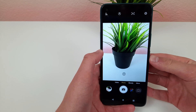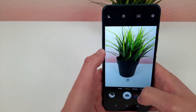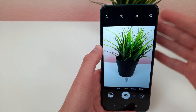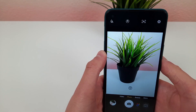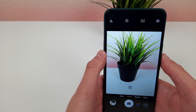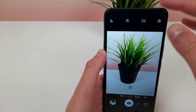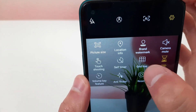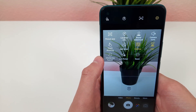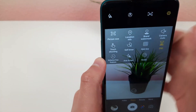The next thing I'm going to show you is the grid line. You would use this feature to make sure something is in the center of your frame, or perfectly at the top, a corner, or whatever it may be. Basically, the grid line makes sure everything is lined up properly. We're going to hit settings and activate the grid line. Once you're done with it, hit that same button and it'll go away.